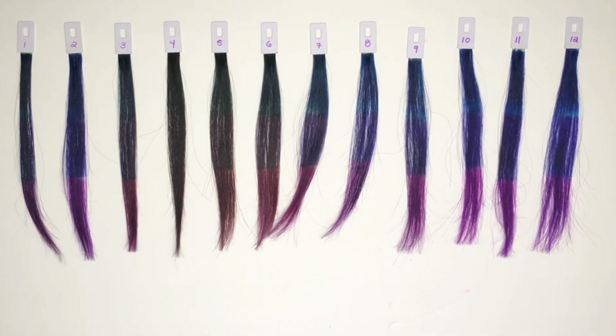Now I'd like to get into our before and after clips. Those, as well as any other photos or clips you see after this point in the video, will all be done in natural lighting.